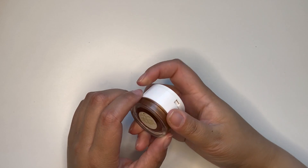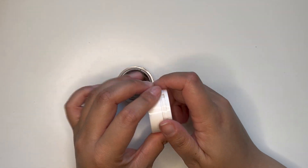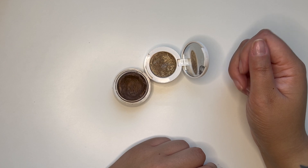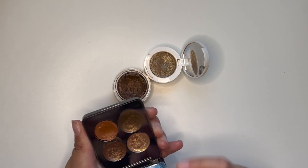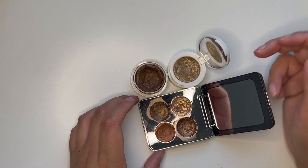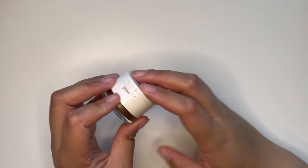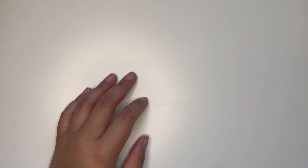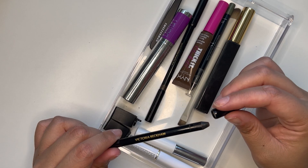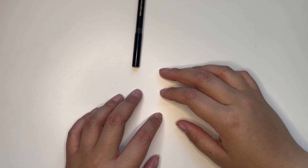For eyeshadow, I'm just going to take my Tom Ford Cream and Powder Eye Color in the shade Naked Bronze. They were duping each other with the other option and I don't need both — this one is smaller so it makes sense. I might bring a chocolate pencil too, so I'm going to bring the Victoria Beckham Satin Kajal Liner in the shade Cocoa. I'll sharpen it before packing it.